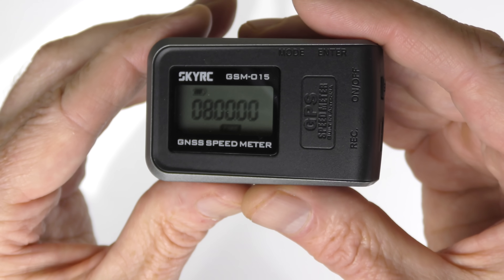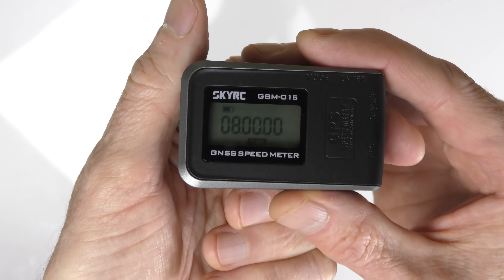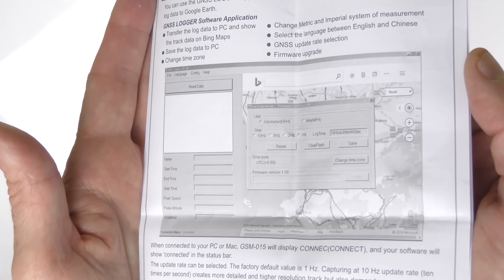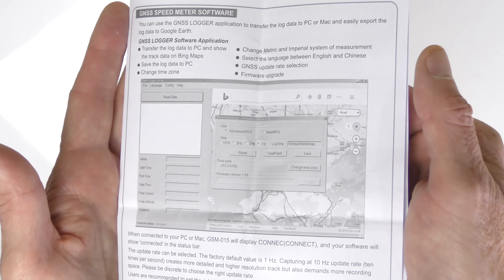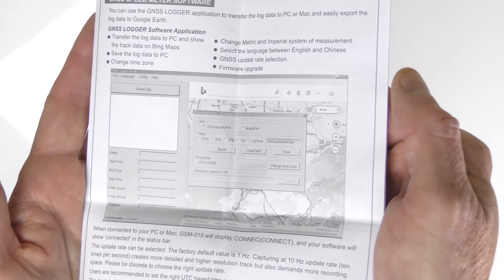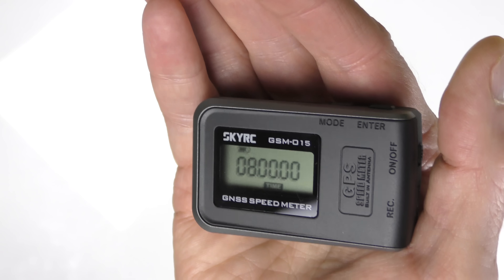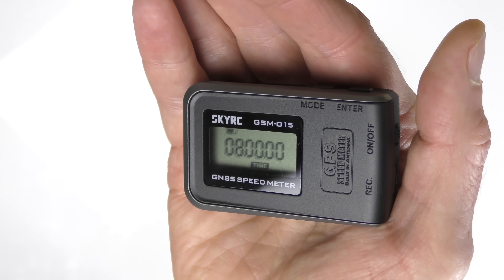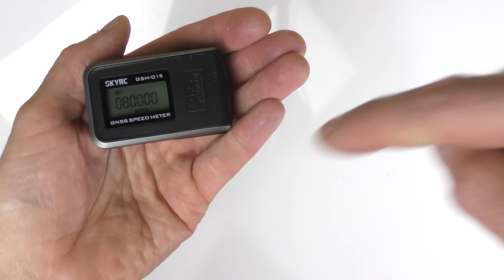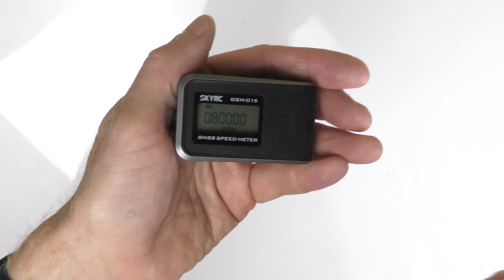You can change the information from metric to imperial if you wish. With the USB port you can send the information to your Mac or PC and run the included software. The software interface lets you review all recorded data — if you have an RC car, plane, boat, or drone and you fly or drive for 20-30 minutes, it records distance, height, and speed and shows all the points along the journey. You can only use this outdoors of course. The first time you use it, it takes about one to three minutes to get a GPS signal, but after that it remembers your location and works almost instantly. Hope you enjoyed this video — links are below and I'll catch you in the next one.